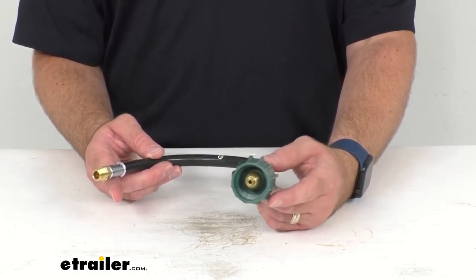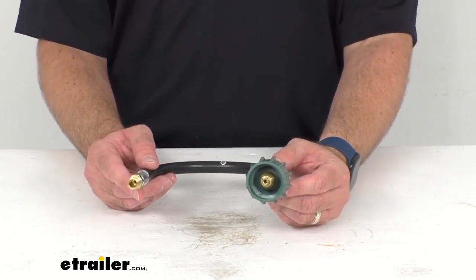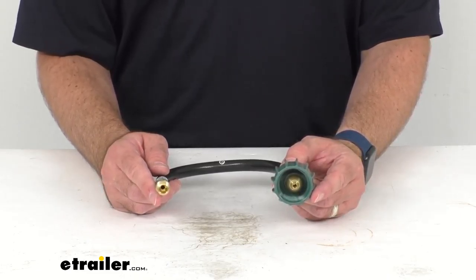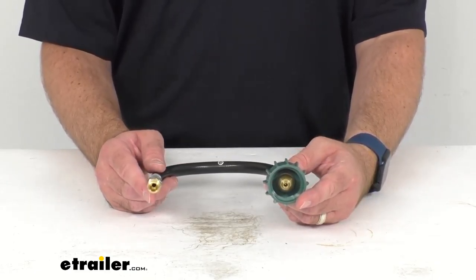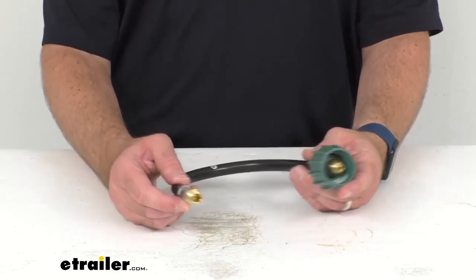This female Type 1 fitting connects to the valve on your propane cylinder and it will go into bypass mode if the flow rate surpasses the maximum flow capacity for this connector, which is 450,000 BTU per hour. A ball inside of the fitting will push an internal spring down, pressing firmly against the bottom of the fitting to shut off the flow of gas.